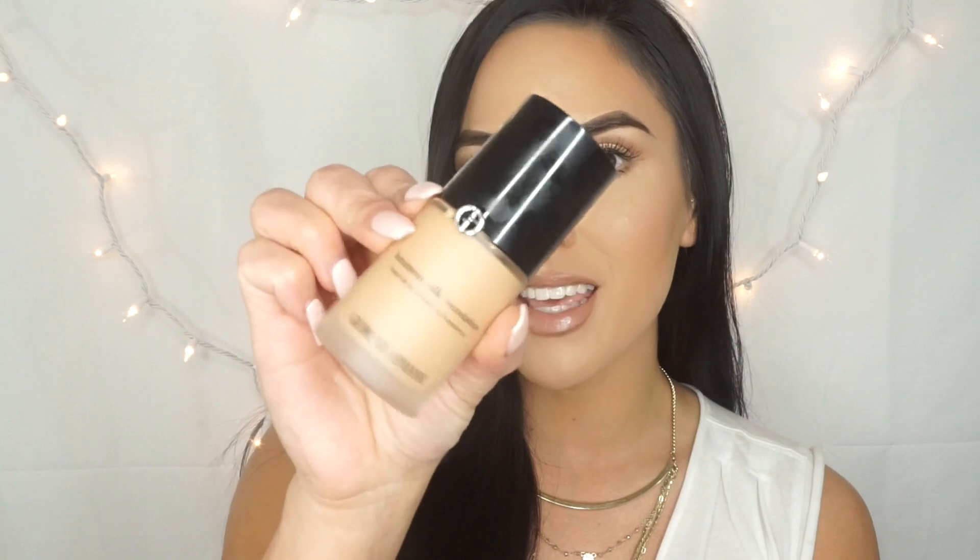Hey guys, welcome back to my channel. Today I'm going to be doing a review and demo on the ever so popular Giorgio Armani Luminous Silk Foundation, and it looks like this.